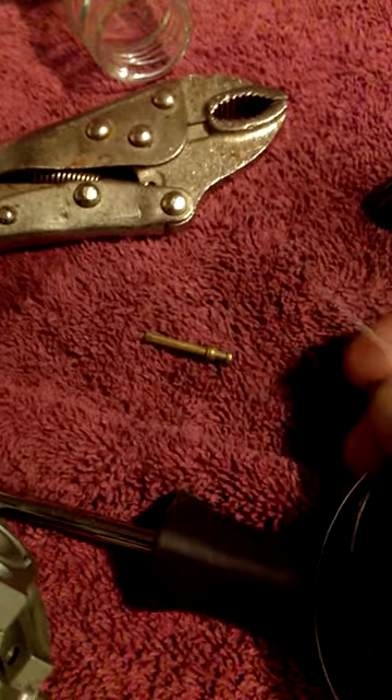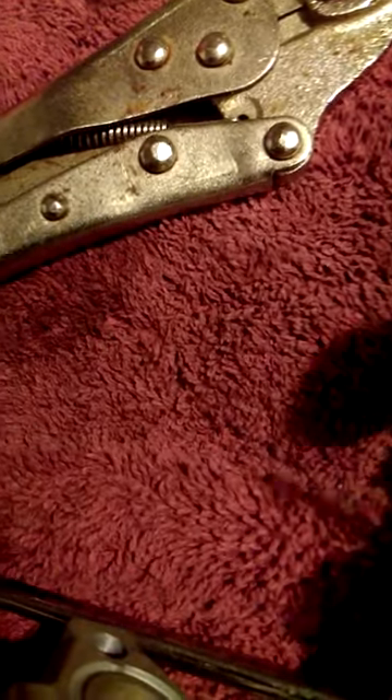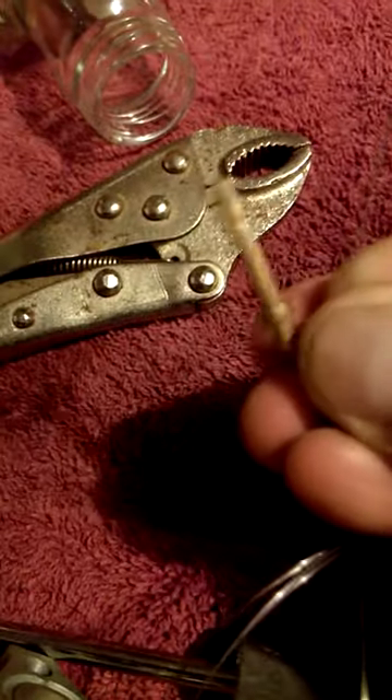At first I was working it and it wouldn't go through, but I kept twisting it. I would soak it in some degreaser, come back and keep twisting it. I started feeling it moving a little bit down the pilot jet, and sure enough — there it is, right through.